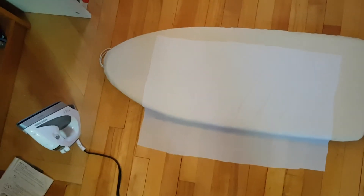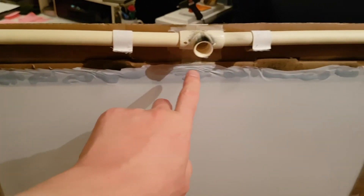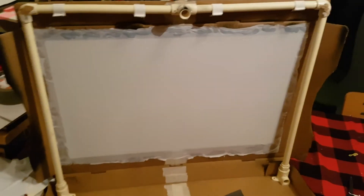I cut out a piece of white vinyl shower curtain to the right size and shape to be the screen. I ironed it as flat as I possibly could with a dish towel between the iron and the shower curtain to protect the vinyl from the heat. I've used hot glue to attach it to the inside, all around the perimeter, nice and taut.